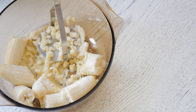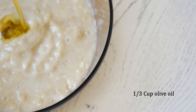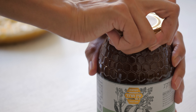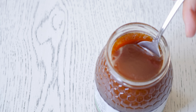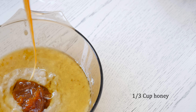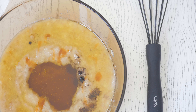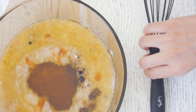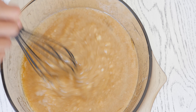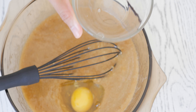In a separate bowl we will put three ripe bananas and mash them well. Now we're going to add olive oil, honey, and vanilla powder, and mix. Then add two eggs, one at a time.